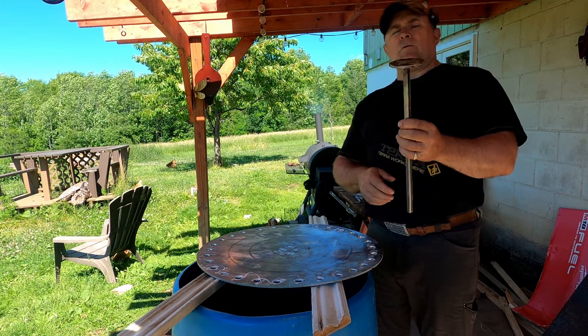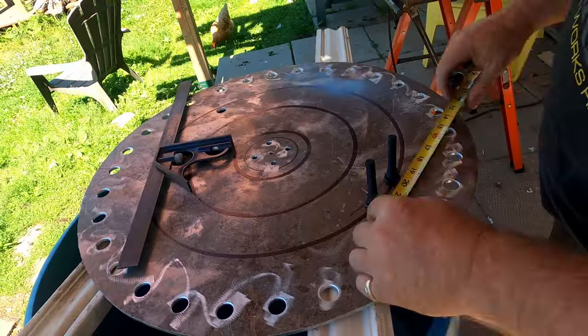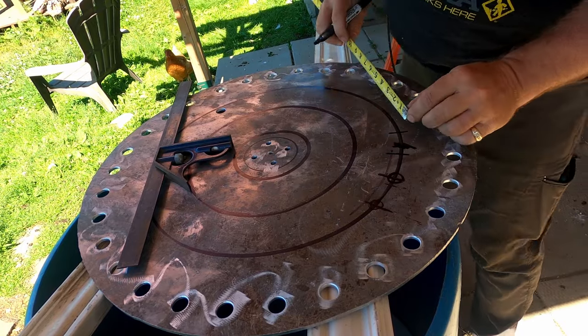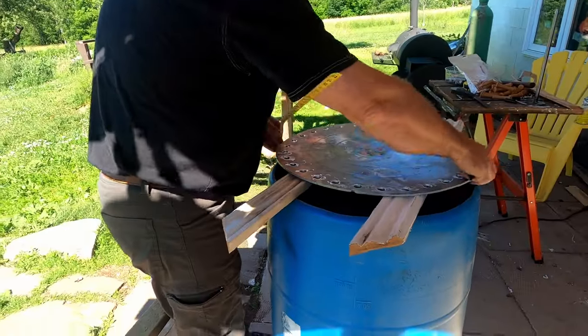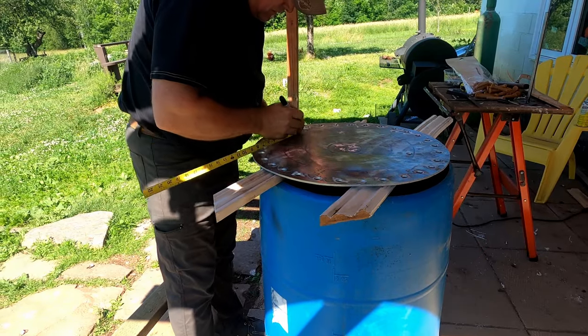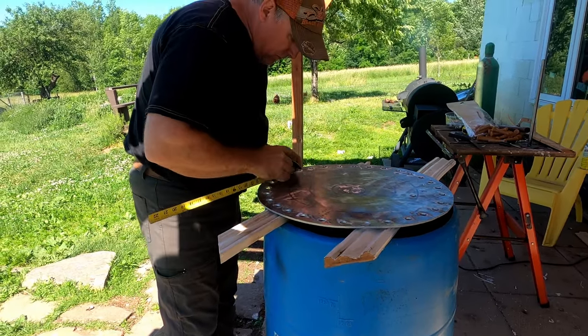I'll put the holes two inches apart. This plate is just aluminum - stuff I had kicking around.